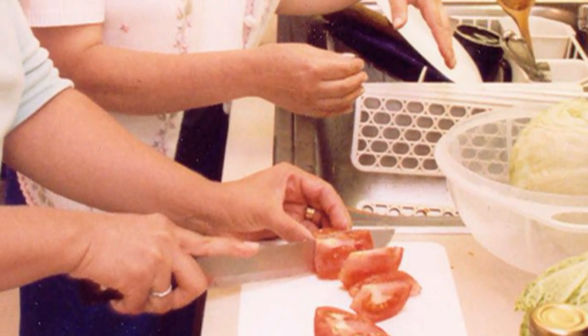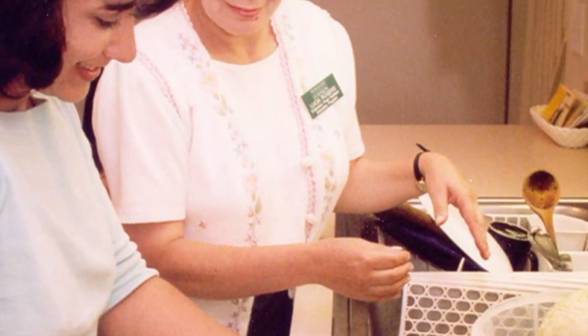Hello, my name is Joyce McGarry. I'm an extension educator for Michigan State University Extension. I am part of the food safety team across the state of Michigan, helping educate consumers on safely preserving your food.